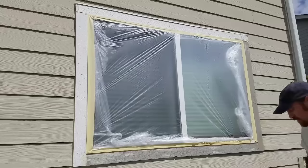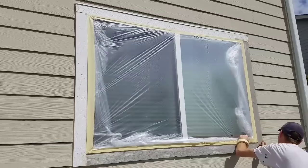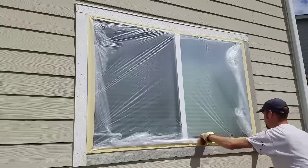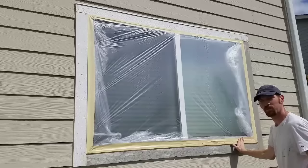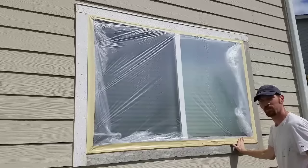Reinforce those corners so you can spray them directly and know that the window and the screen won't get overspray. I'll hit the bottom too — that's a real important one. Nice and flat, because we're spraying up and we know this is going to be really solid. Thanks for watching — this is how we mask our exterior windows at GMS Painting. Have a great day.